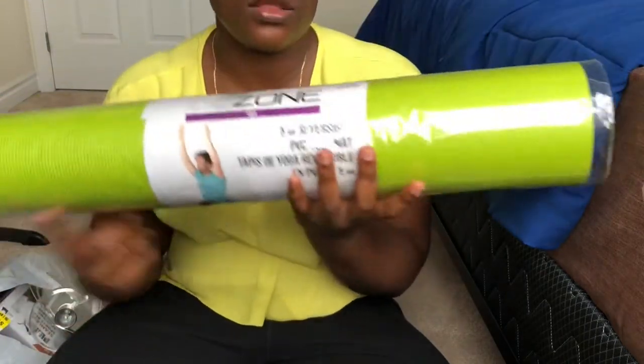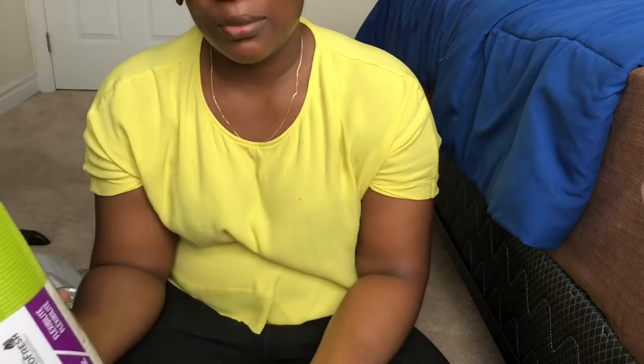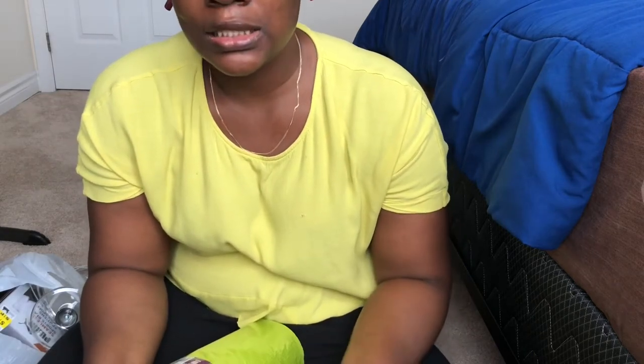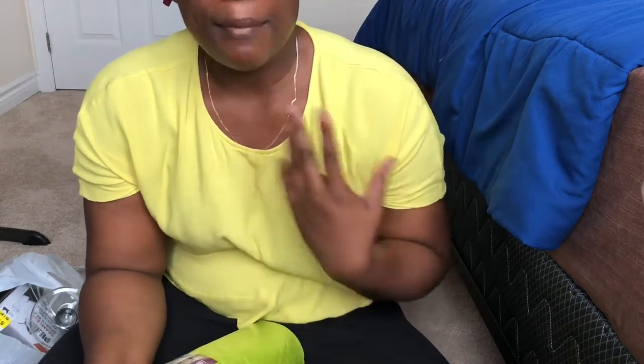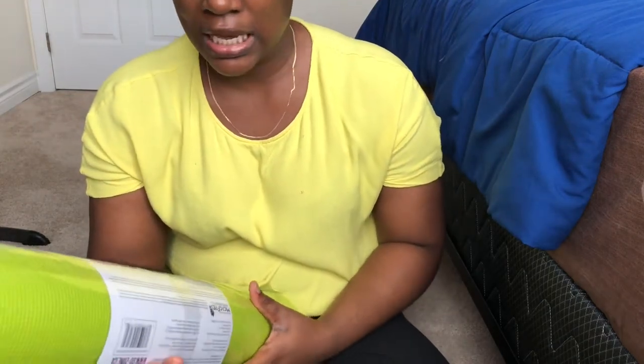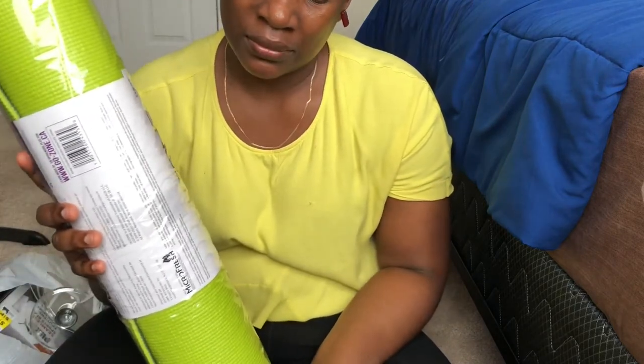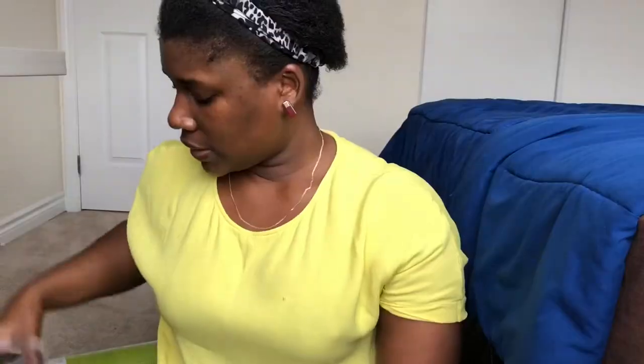I got the 5mm thickness because I don't have a knee or elbow problem. When I read up on Google, they said people who have knee or elbow problems should get 6mm thickness and above. This one was about twenty dollars.